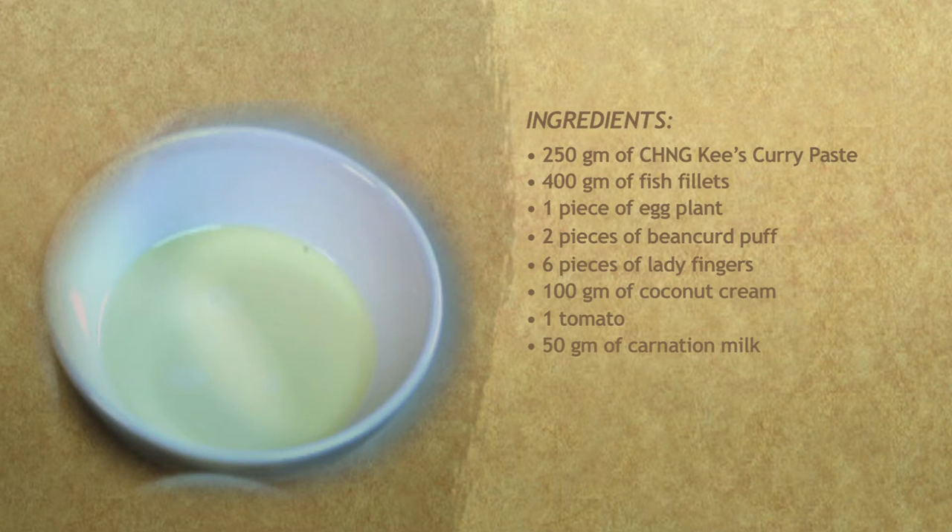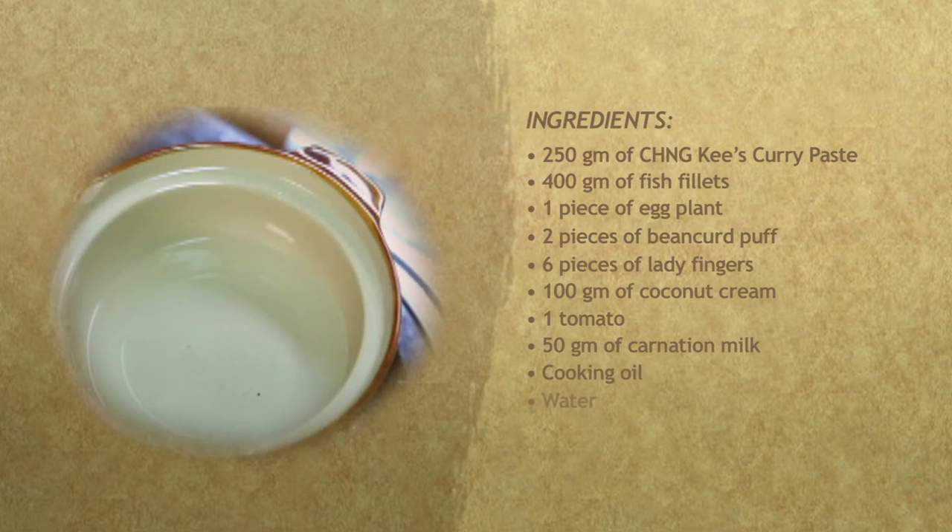50 grams of carnation milk. Cooking oil. Water. Curry leaves.